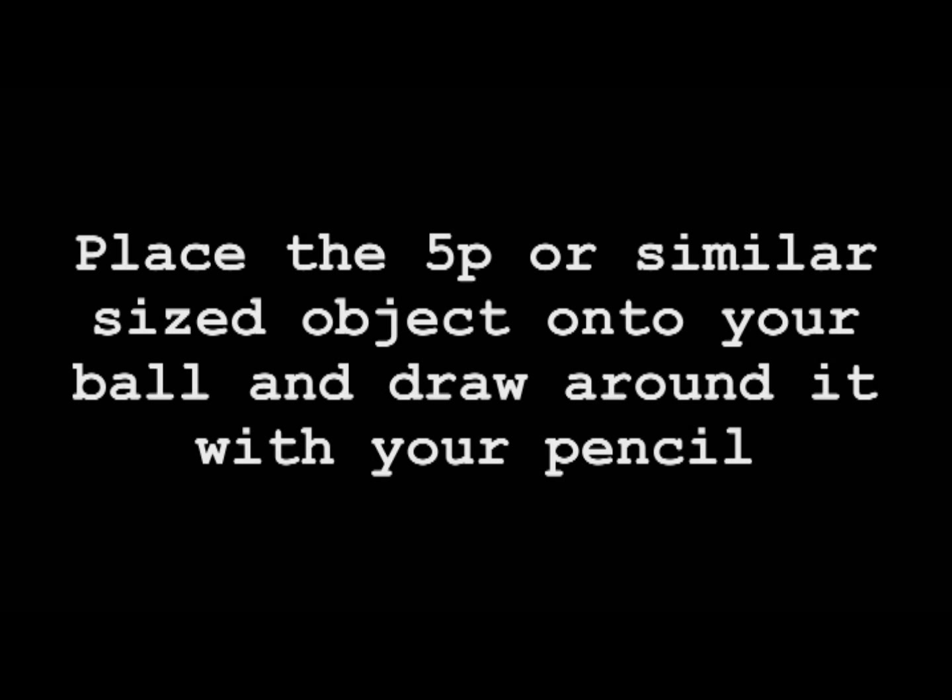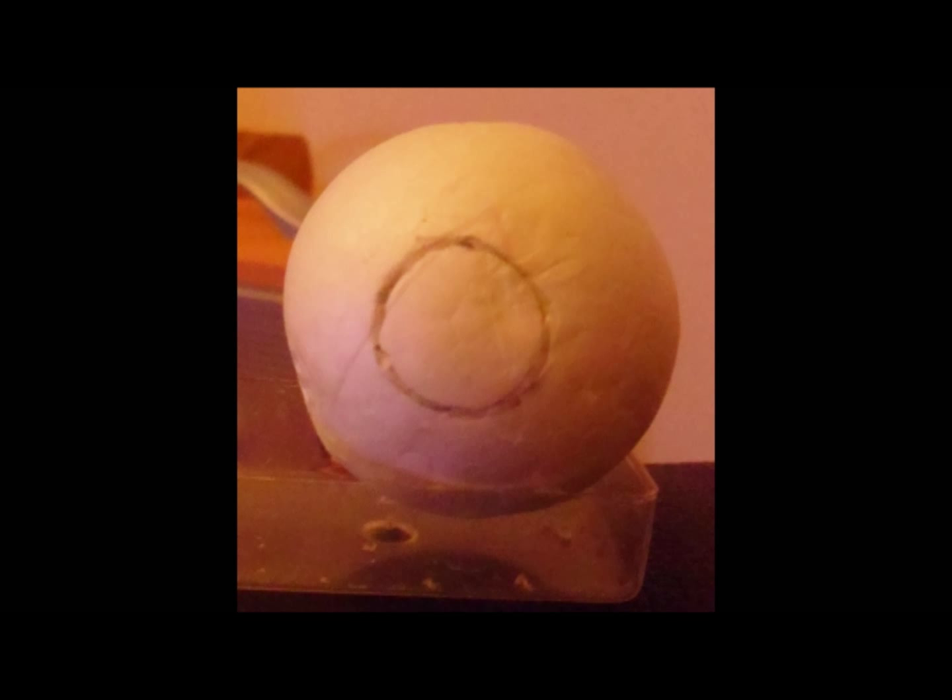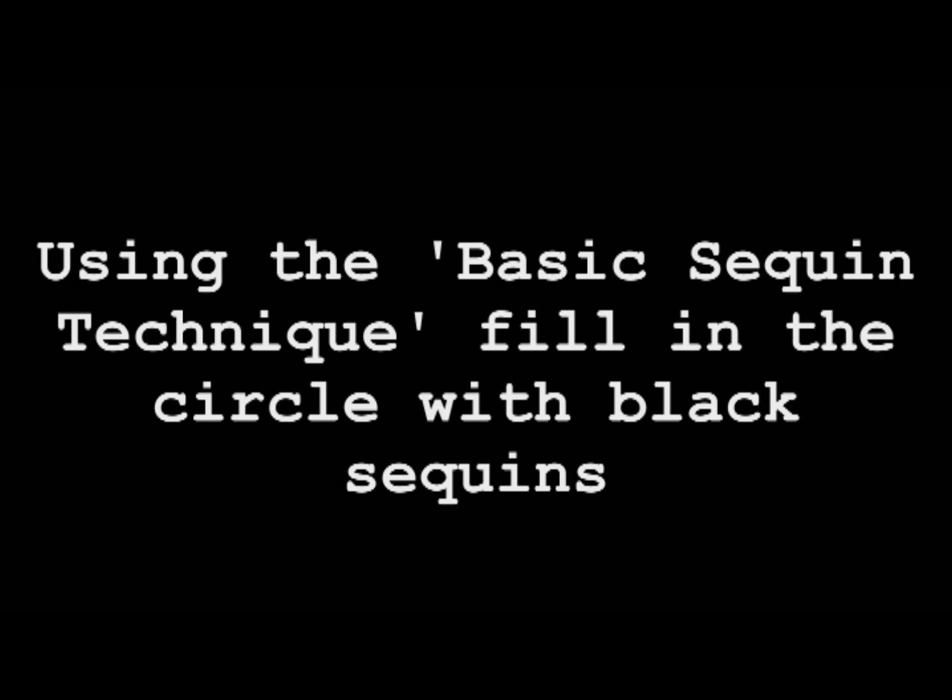Firstly, place a five-pence or similarly sized object onto your ball and draw around it with your pencil. Using the basic sequin technique, fill in the circle with black sequins.